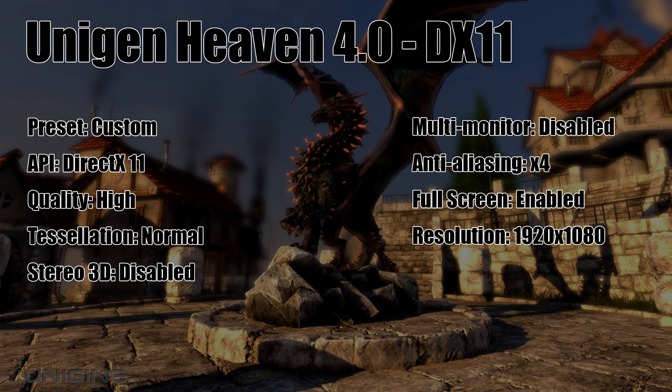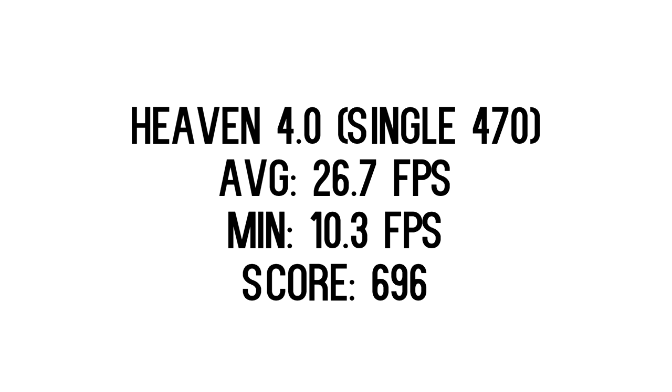I had issues with Unigine Heaven 4.0 when using SLI, so I could only use one GPU here. My average was about 26 FPS, my minimum was about 10, and my score was 696.